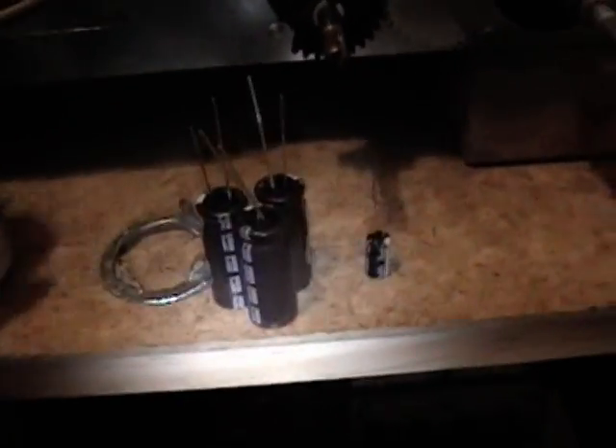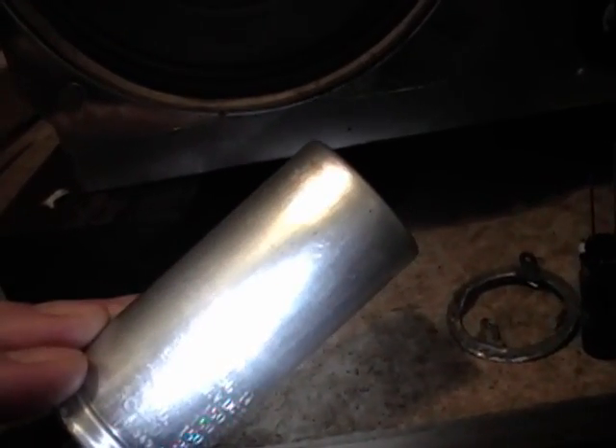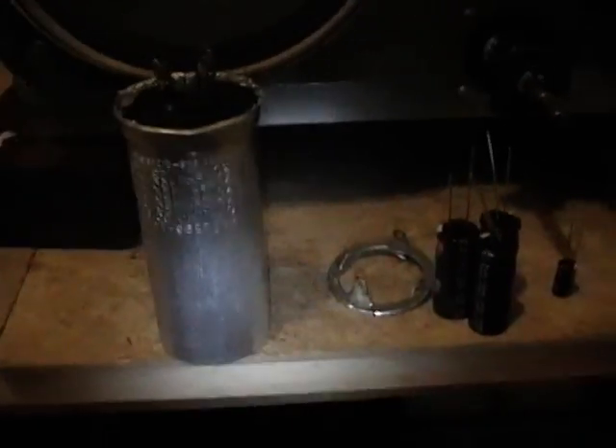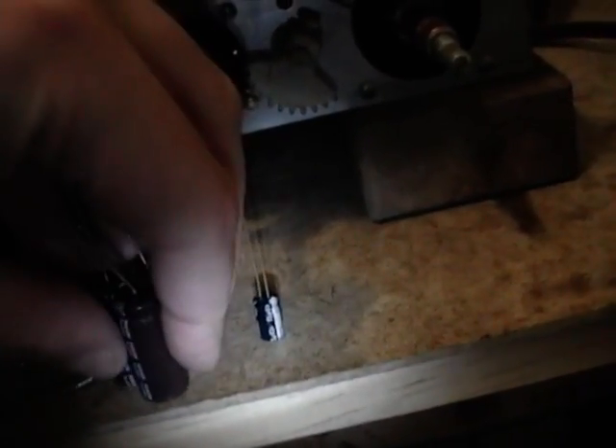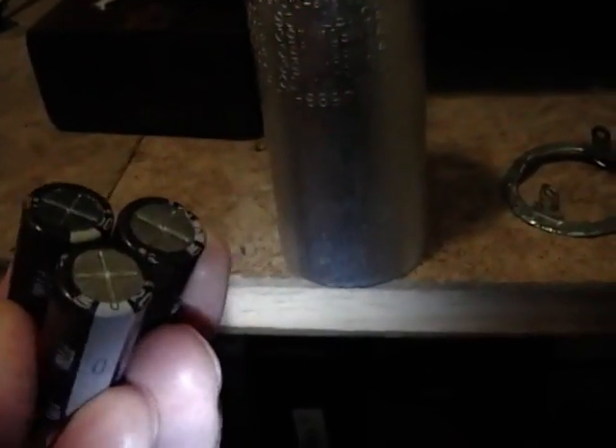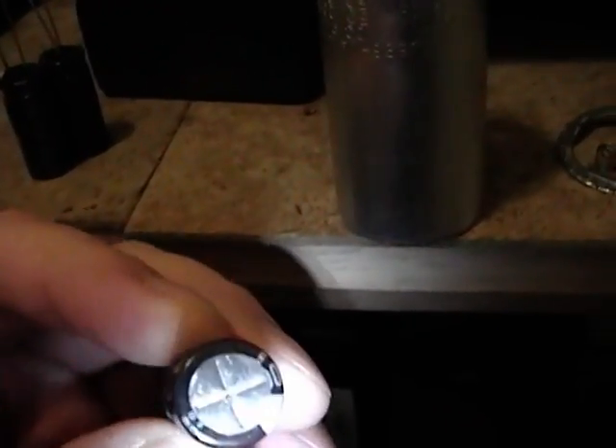I ordered some caps and here they are. The original was a four-section can: three sections at 75 microfarad and one at 30. I had tacked in some 68s, which are lower than the original. I like to go at least the same capacity if not a little higher. So what I ordered are some 100 microfarad Nichicon caps rated for 105 degrees Celsius, and they are part of the skinny capacitor line — meaning small in diameter — so all three of these plus this little 33 microfarad will fit inside the can with no trouble.